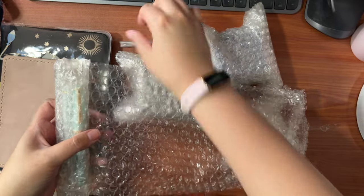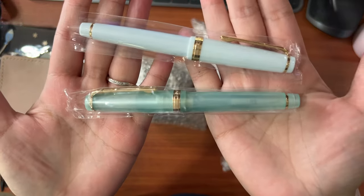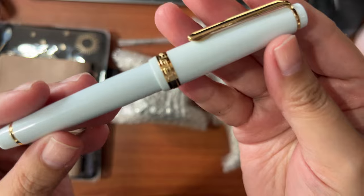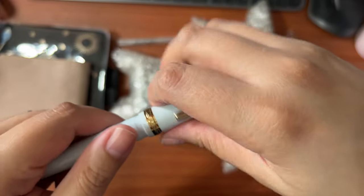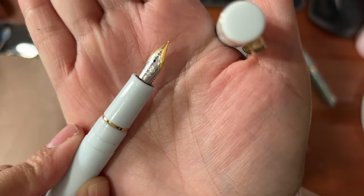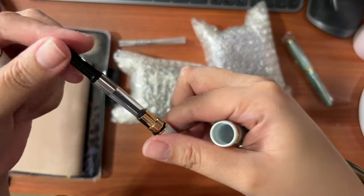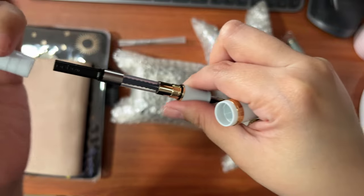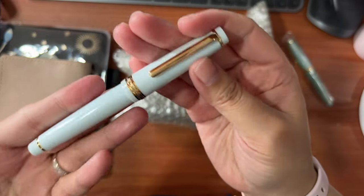So I'm just unboxing here a converter from Kaweco. And I got two new pens from Jinhao. Jinhao is a Chinese company that also makes fountain pens. They are relatively affordable and cheaper than your usual Japanese or Western fountain pens. They suspiciously look like Sailor Pro Gear pens, but surprisingly they write really well. I have one Jinhao pen that was a gift — that's actually my very first fountain pen. And I've decided to try these Jinhao 82s. They're pretty cheap, under 300 pesos.